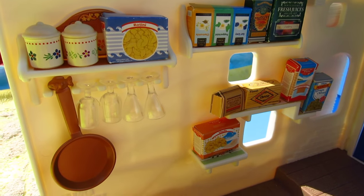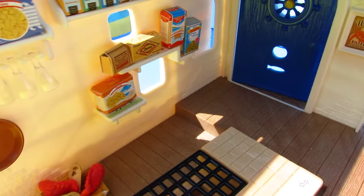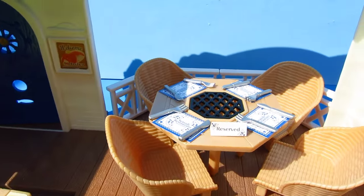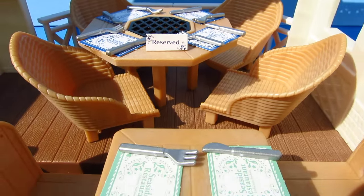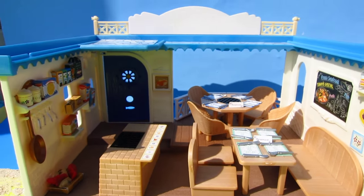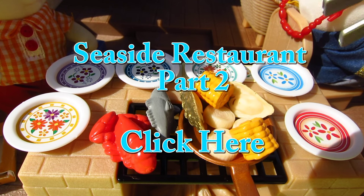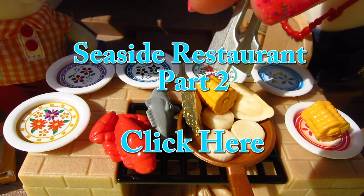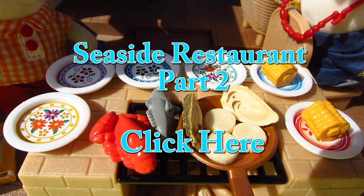The napkins and placemats add a fun touch. Thank you so much for joining me, Smiley Suns. If you would like to see more Smiley videos, don't forget to like, comment, and subscribe. I wonder who the tables are reserved for — if you think you know, Smiley Suns, don't forget to write it in the comments below. Click here to watch the Seaside Restaurant Part 2 for more yummy restaurant fun. See you in my next video, Smiley Suns!